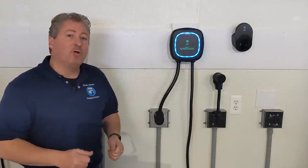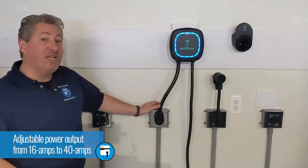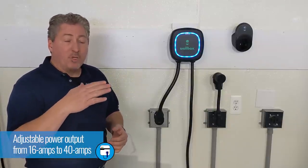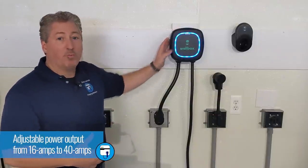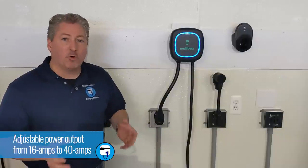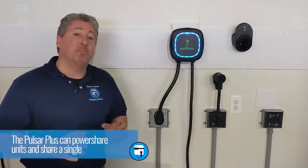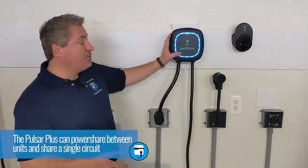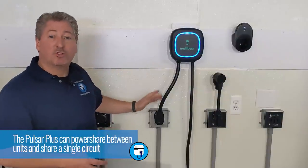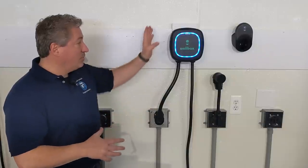The Pulsar Plus also has the ability to adjust power output. This NEMA 14-50 outlet needs to be on a 50-amp circuit, but if you don't have 50 amps available for a dedicated circuit, you can lower the amperage — adjustable from 16 amps all the way up to 40 amps through the app. It also has power sharing: if you have two electric cars and two Pulsar Pluses, they can share a single circuit and intelligently communicate so they don't overload it. That's a great feature.